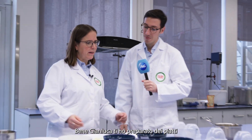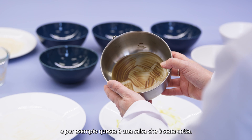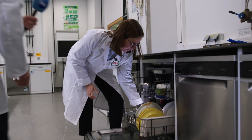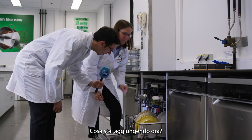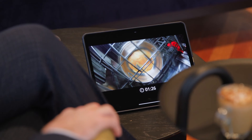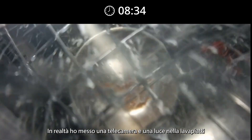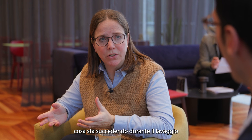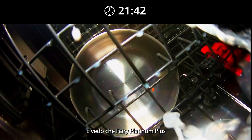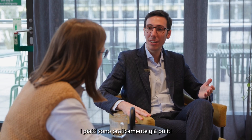Well, Gianluca, I've been preparing some dishes for you. For example, this is a white sauce that has been baked on. I suggest we try it in the machine. I put a camera and a light into the machine, so you can really see what's happening during the wash, as if you were yourself inside the machine. And I can see Ferris Platinum Plus acts super quickly, and dishes are basically already clean in the time of a coffee.